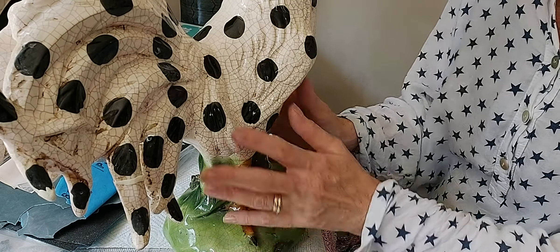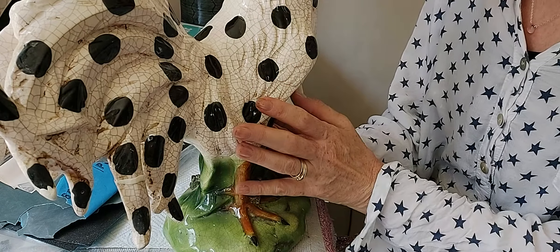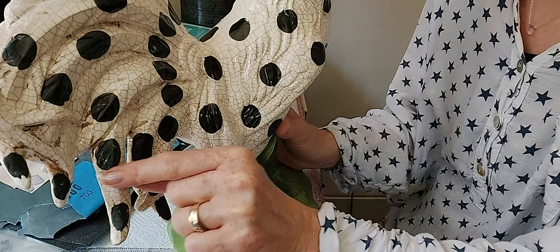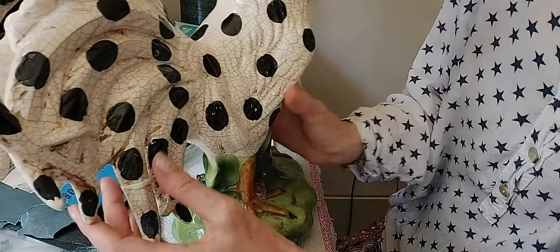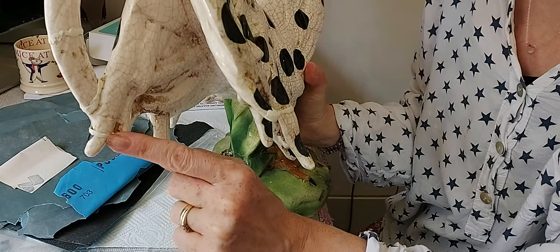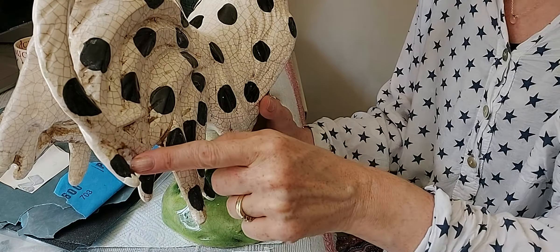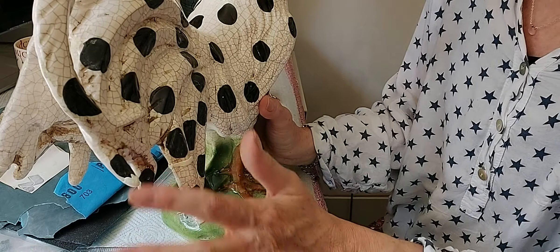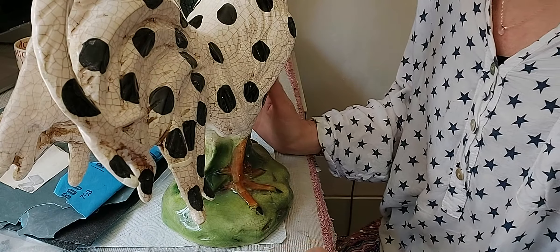Here we are with our cockerel. In my previous video I did actually use some Milliput to just fill in some cracks here, and in another place there was a crack here as well, so we filled that in. Also there was a little point here which was missing so we've made a new point. So I thought I would just start to sand and I'll show you how I tend to sand my pieces.